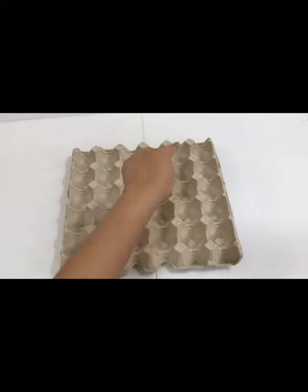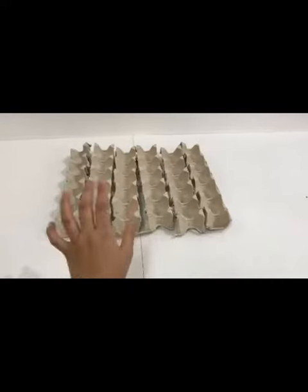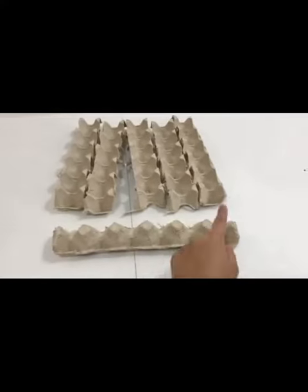First off, grab your egg carton and let's cut it lengthwise twice — it should look like this. Then let's cut it again into individual cups.